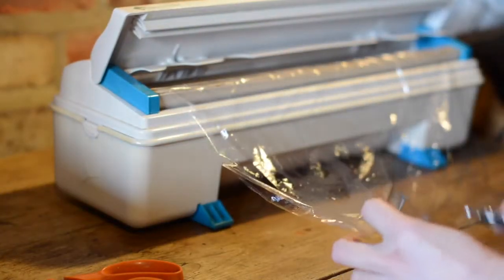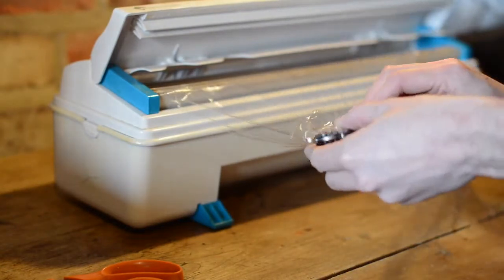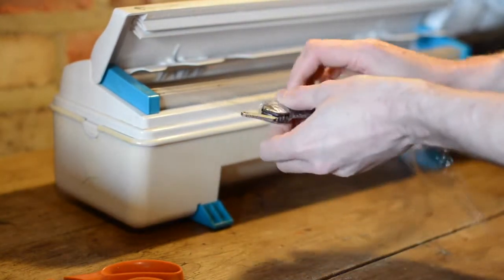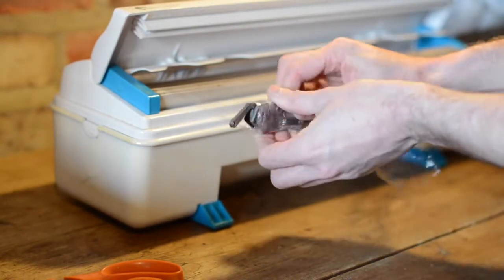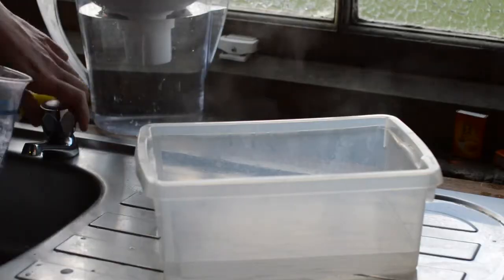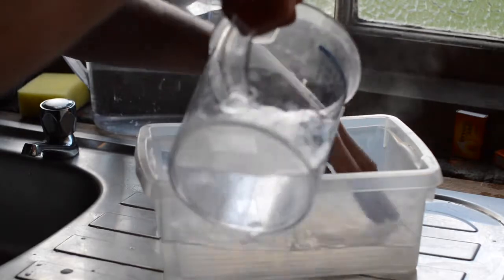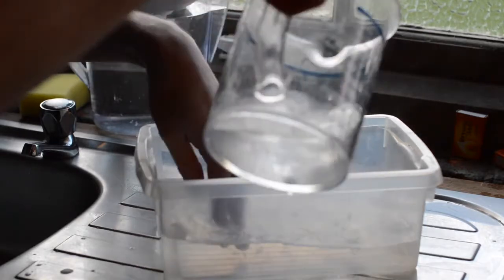To get a nice tight fit I wet-formed the leather around the knife. To protect the knife from the wet leather I wrapped it in multiple layers of cling film first. I soaked the leather for about 20 minutes in warm water — about blood temperature — so you don't damage the leather.